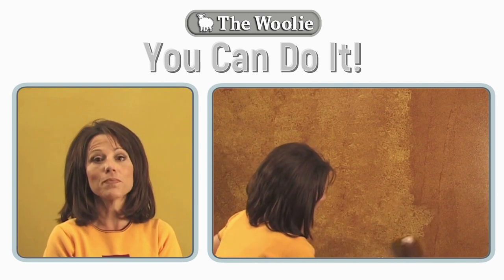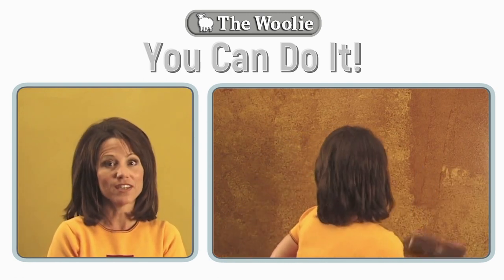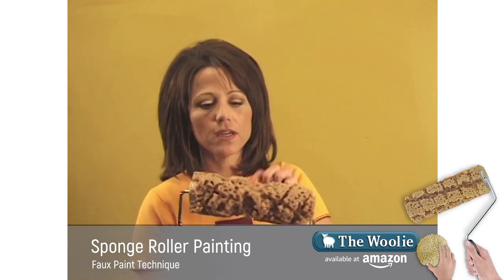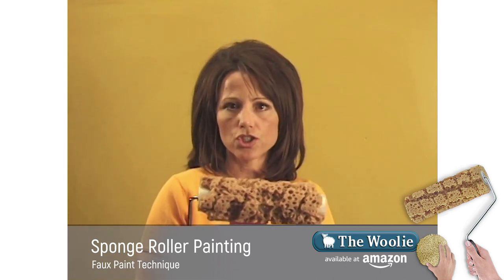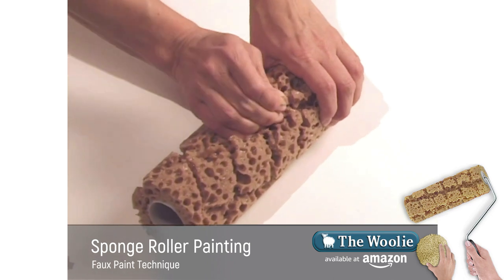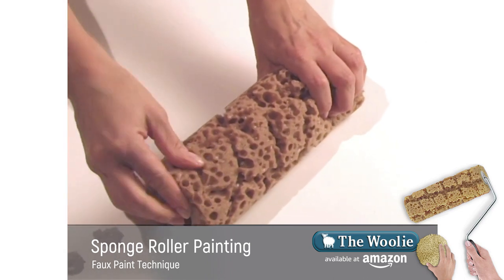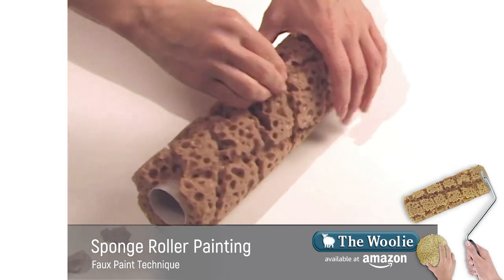The next technique we'll be doing is sponge painting, but this is different than any other sponge painting you may have done in the past. We're using the sponge roller. If you look closely at my sponge roller, it's got big chunks missing from it. The reason why is this creates the variation. You should take the sponge roller and pull pieces out to create a random pattern, which is desirable on the wall surface when you're painting. Pay particular attention to your edges, making sure that those harsh lines are left jagged when you're finished pulling the sponge pieces out.